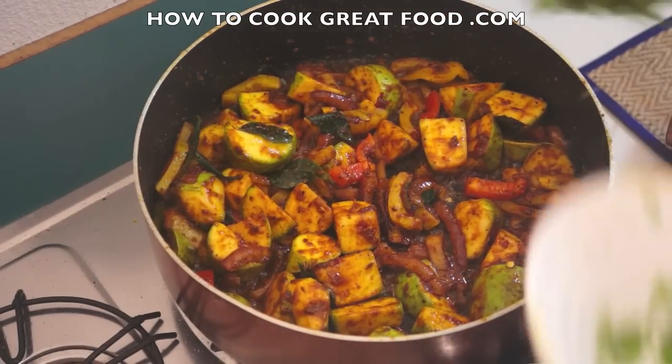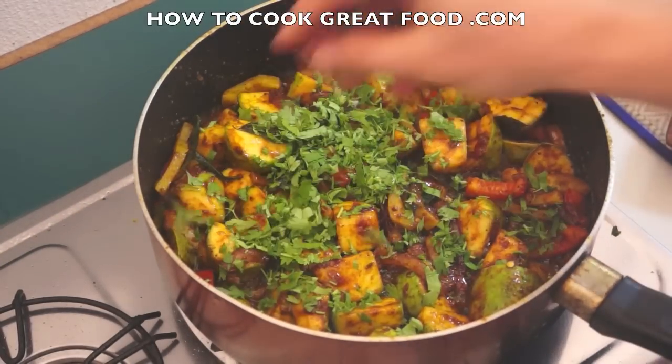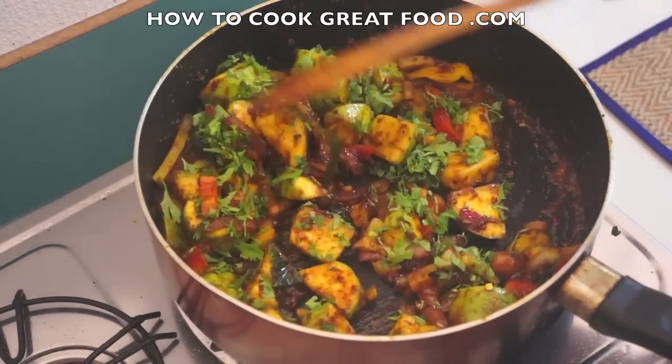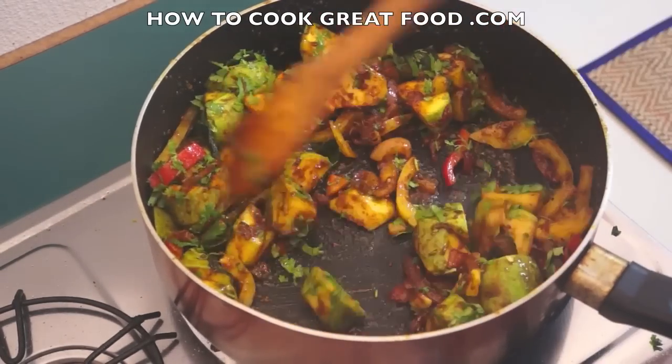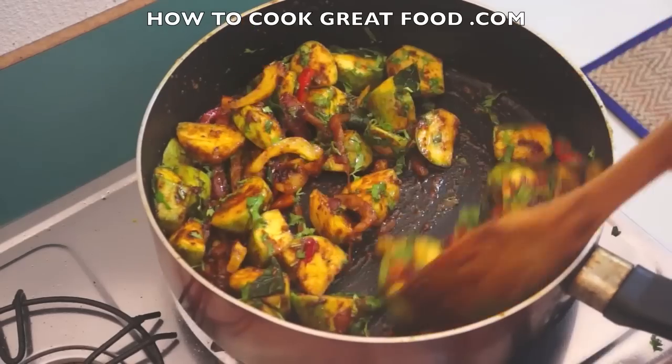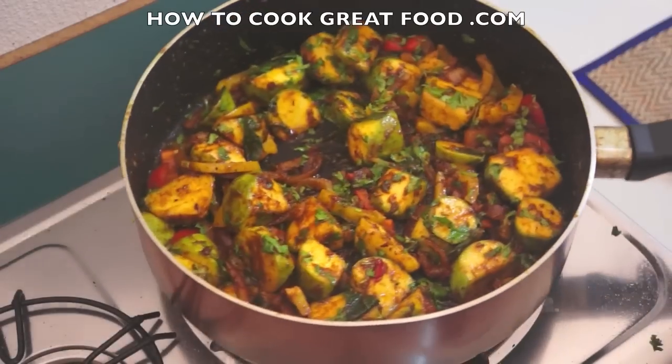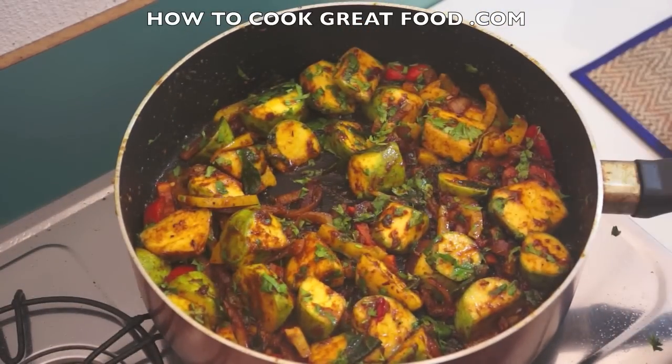Close the heat, and I'm gonna finish that off with some fresh coriander. Give it a mix. Check it for salt and pepper — and that is done. That's gonna taste great. It's really fresh, it's gonna have loads of flavors bursting out in there. It's vegan — what else can I say? See you next time, bye!